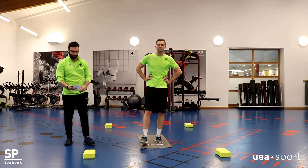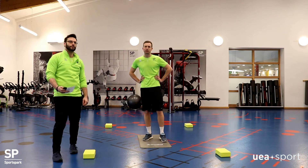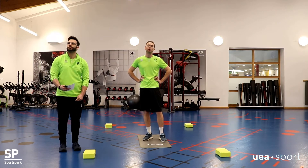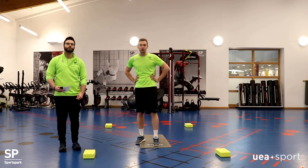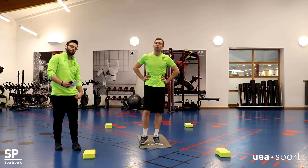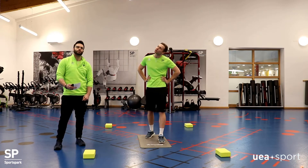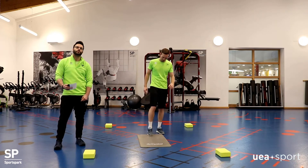Hey guys, welcome to another episode of our warm workouts. Today we're mixing it up a little bit — I've got one of my gym team members here, Mark, who's going to talk us through some of the exercises. It's going to be another 20-minute workout. Obviously do the warm-up first, follow the link, make sure we're nice and warm. Mark's going to do a core workout for us today, so I'll hand it over to him.